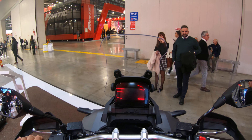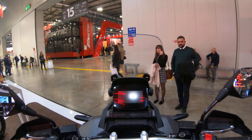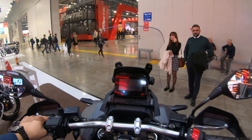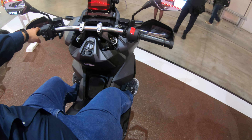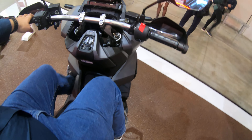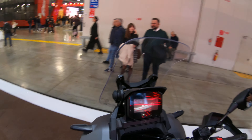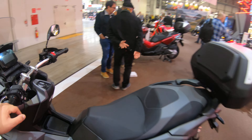The windscreen is nice and high, giving you a great view as a rider. In terms of leg room, you have many positions to keep your legs — it's all comfortable, it's all good. This is quite a nice machine and I'm really curious to see it out on the road.